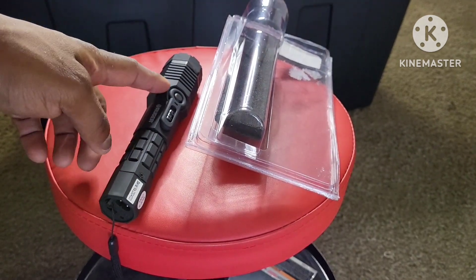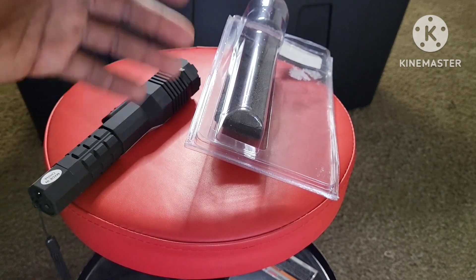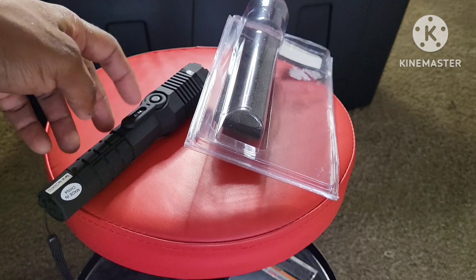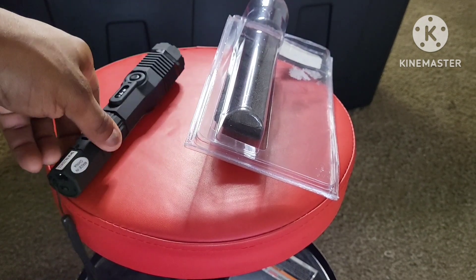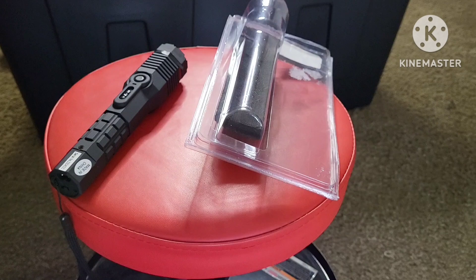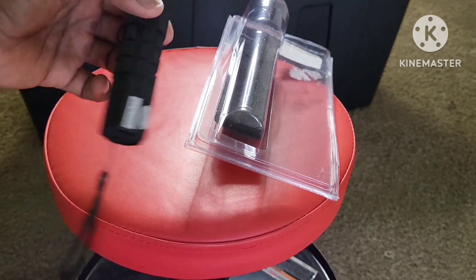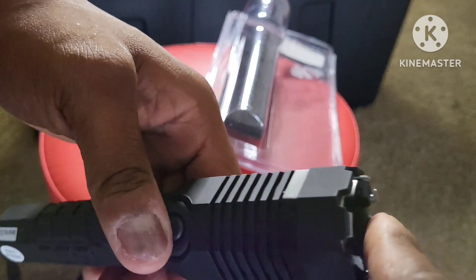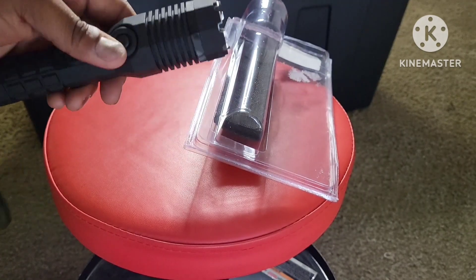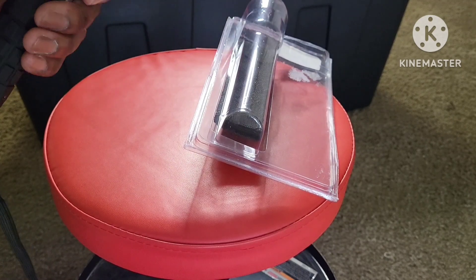One downside I would say to having this: obviously you've got to get close to use it, and distance equals time. That's why I like guns — I can get my distance and still put rounds on you from afar. With this, you have to actually get close and make contact. And if they have a knife, or worse, or if it's multiple people, you don't want to get too close.